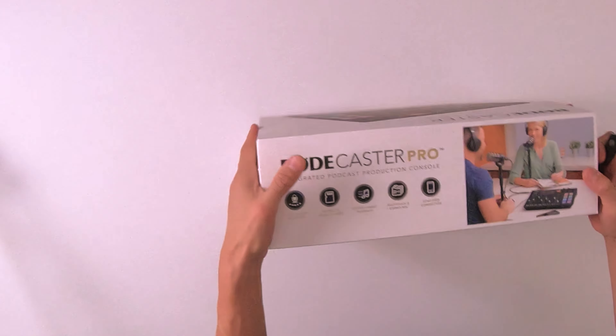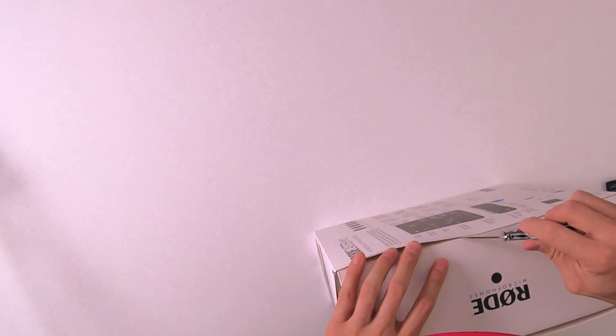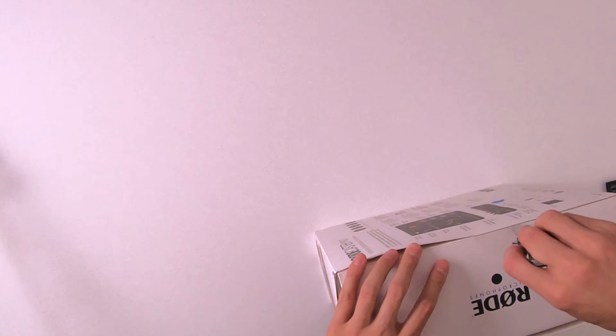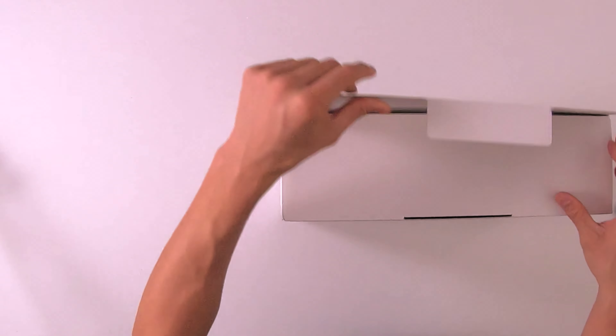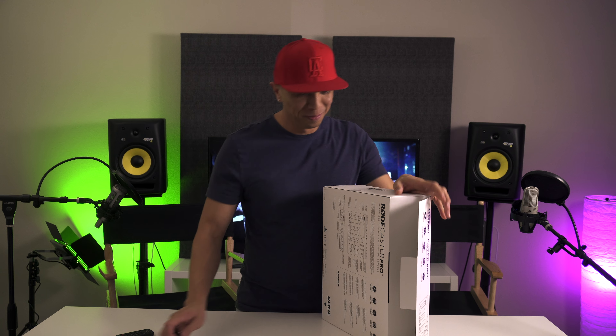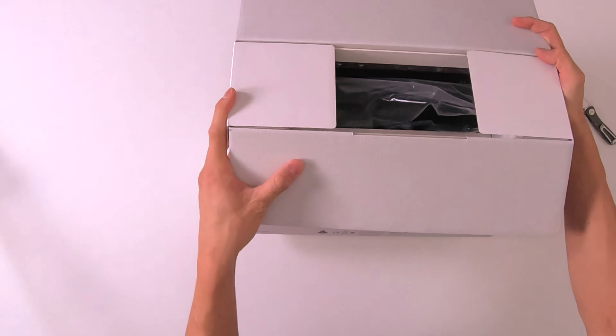Got to get the envelope opener. We open envelopes with this — that's all that this is used for. Basically, this was designed to be a really cool studio microphone console. It opens up like this. It's got that new product smell.